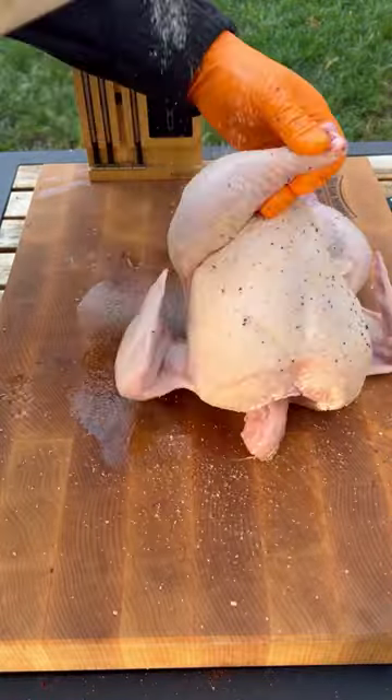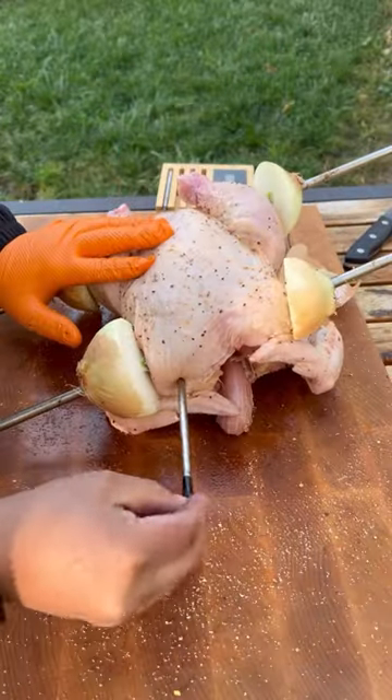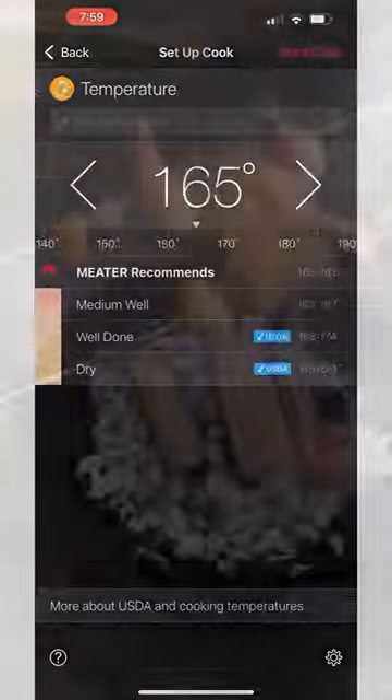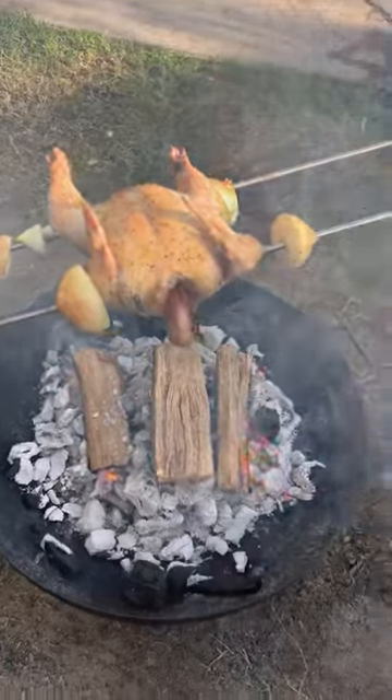Avocado oil as a binder. Lemon pepper to season the chicken. Some onions. Meter goes in the thickest part of the breast. Going to remove it when it hits an internal of 165.